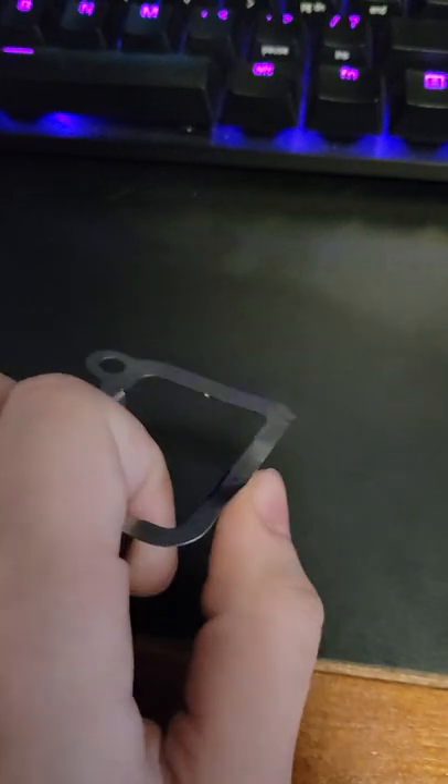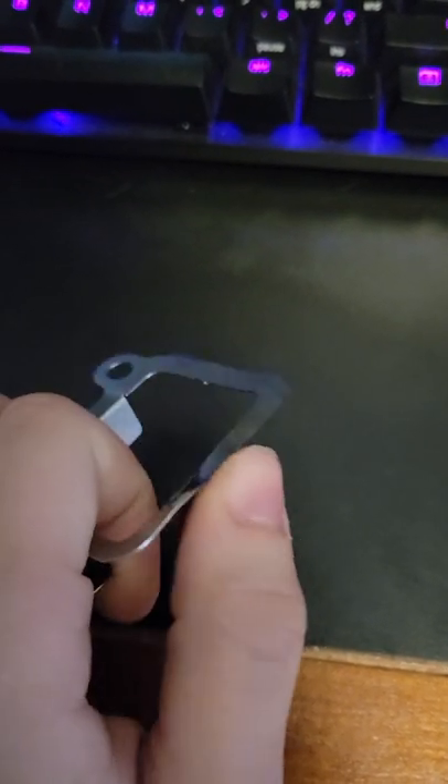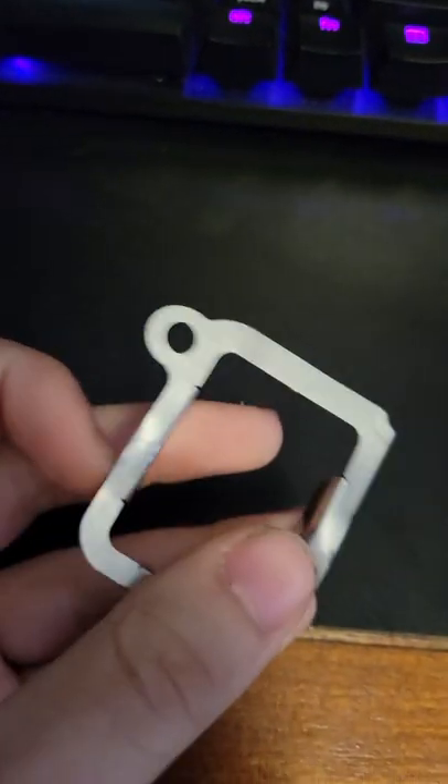Let's say like this edge right here — it's kind of peeking up a little bit, the ball hits it, whap. It builds up over time, but very quickly, this is a very shoddy part.